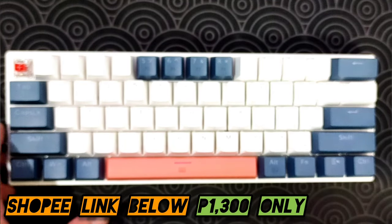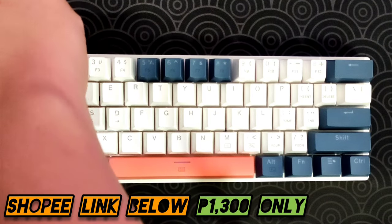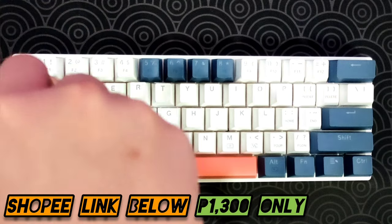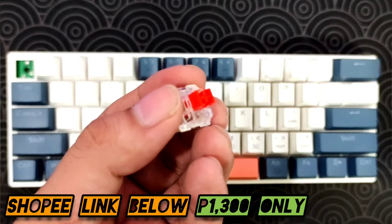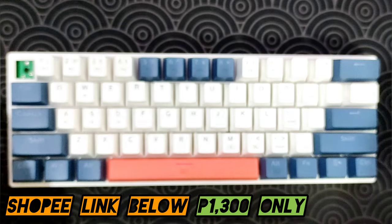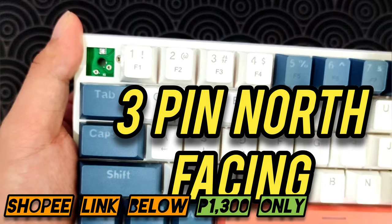For the switches, we have red switches because I love linear switches. We are looking at HUANU switches — not bad. For the PCB, we have a three-pin north-facing configuration. Really nice.